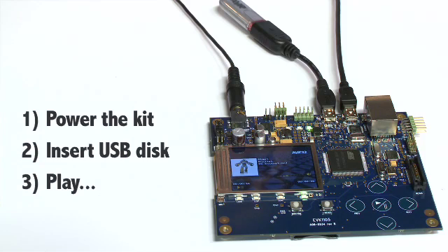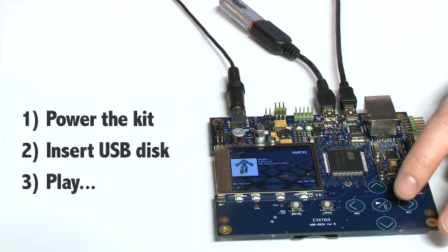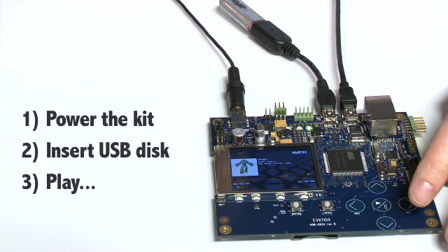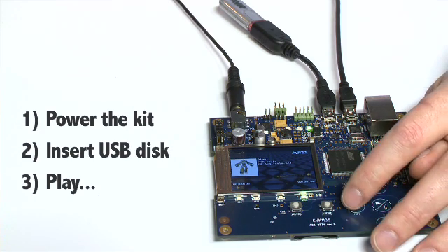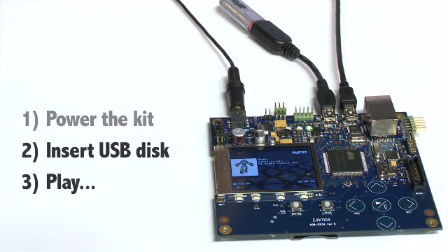We can also navigate. We can go forward to select the next song, or we can go backwards to select a previous song. This is just one of the many exciting applications you could run on the UC3 and the EVK1105. You'll find more information about this new exciting kit at atmel.com/avr32. Until next time.